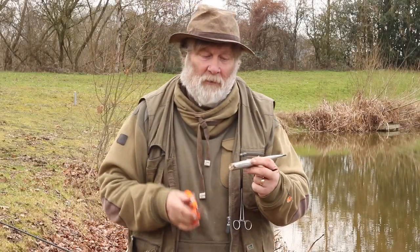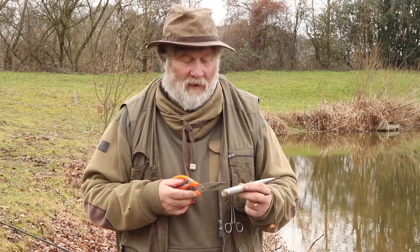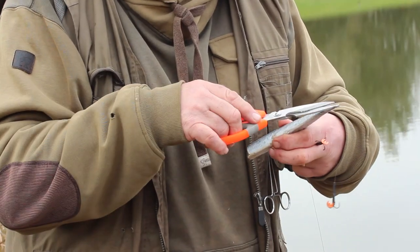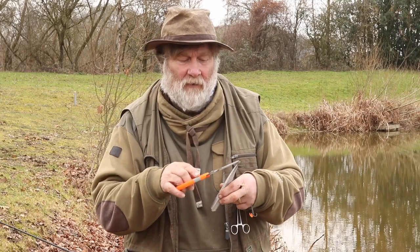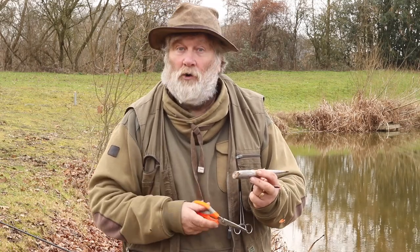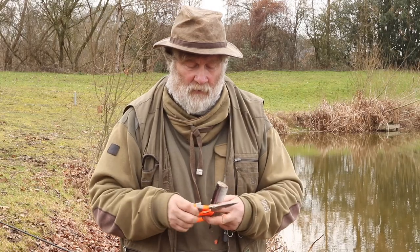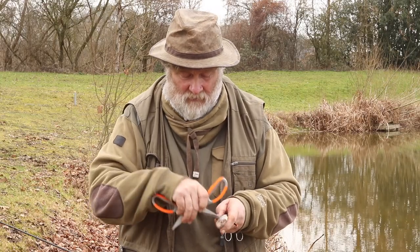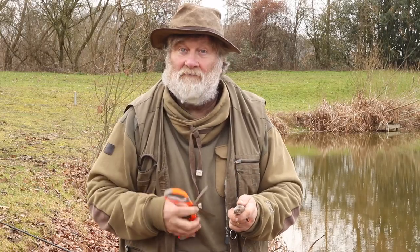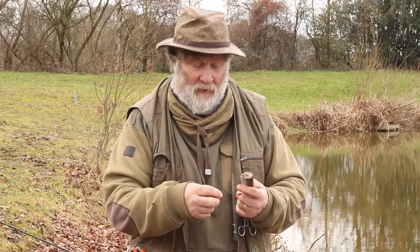What I'm going to do now is mount a bait — in this case it's a bluey — and I'm going to mount this on the uptrace ledger rig. I've prepared it first: I've cut and trimmed the tail off so it's not got a big tail sticking out that's going to spin. I've also cut the head off, which lets a load of flavour out. And what I also do on a lot of baits is just give it a few spikes like that — jab it, and of course what that does is let even more flavour out. You're trying to attract that pike into the swim.